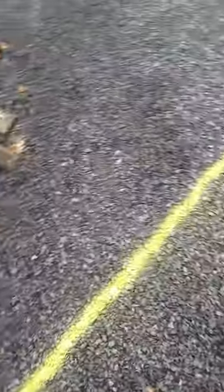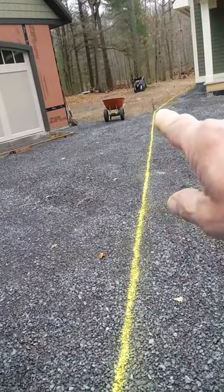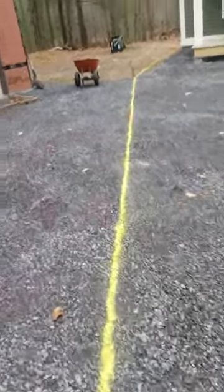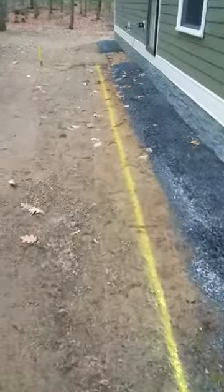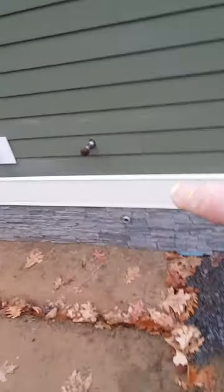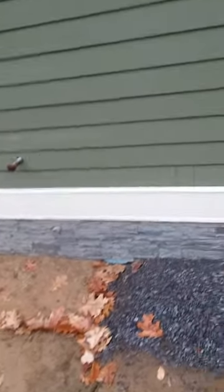Starting here, I drove a stake and ran a string line. Then I take the inverted paint and paint it yellow so I have a guide to go straight. Then another stake three feet to the house, parallel, straight back. They want three feet away from things like this and my hose bibs, so that puts me about three and a half feet in between either way.